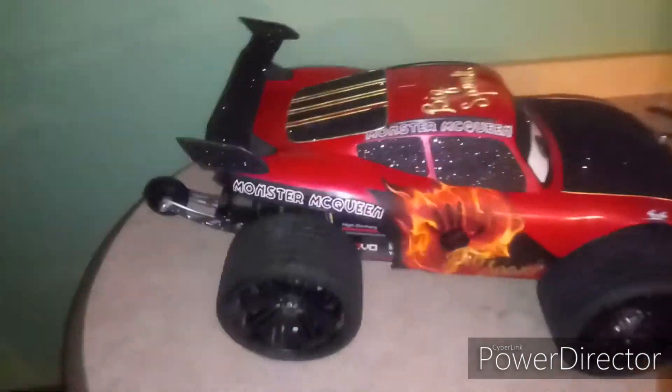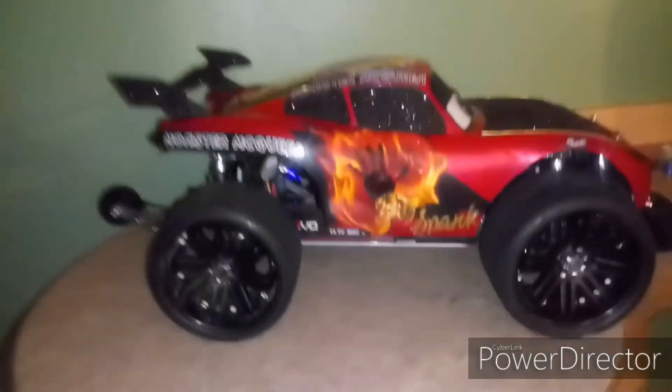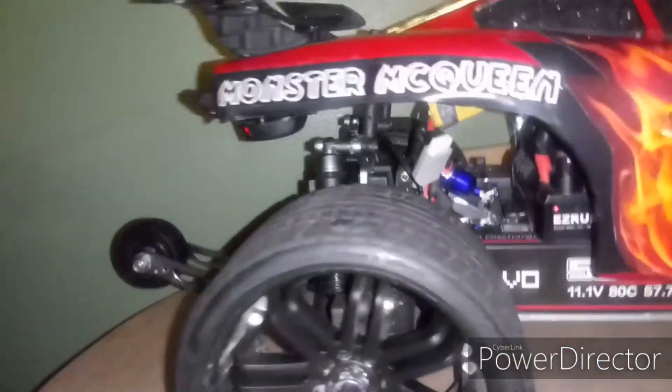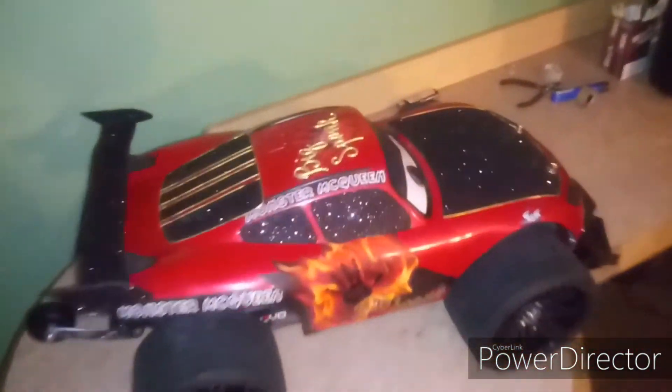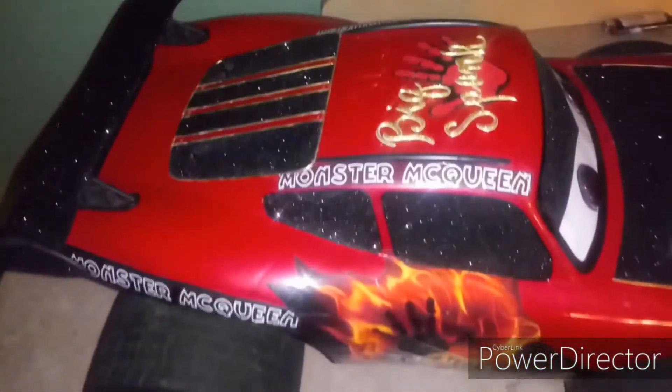Anyway, this is a new joint bro — this is how it's gonna stay, I'm not changing this car at all. Police Banks RC Shop — I do tops, holla at me.